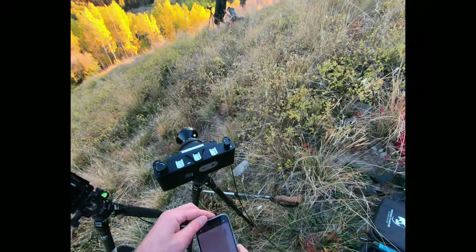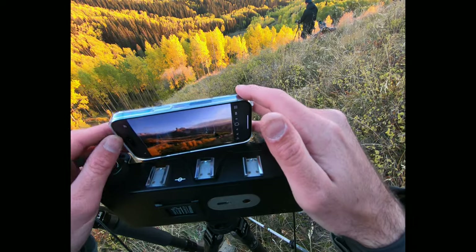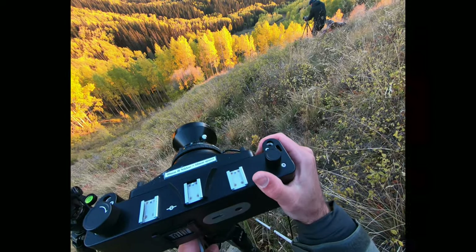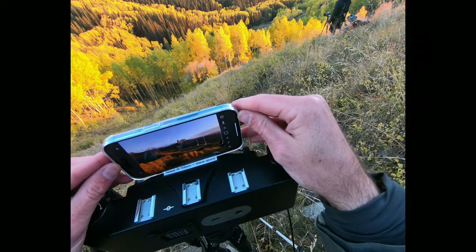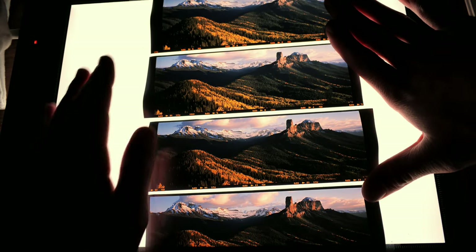Because the light ended up hitting differently than I had originally anticipated, I needed to recompose the scene. Since the film was already loaded I couldn't use the ground glass, so I used my iPhone viewfinder app with the 90mm frame and kept moving and tweaking until I had the best parts of the scene in the image.